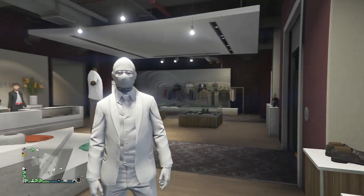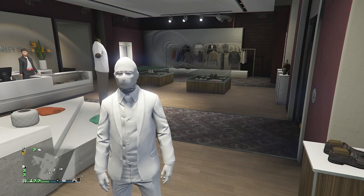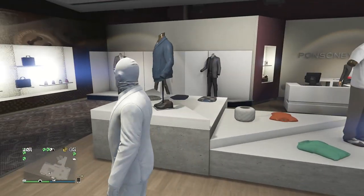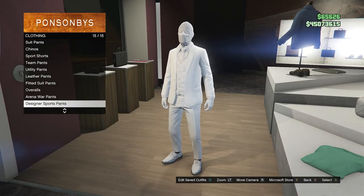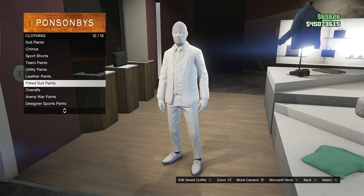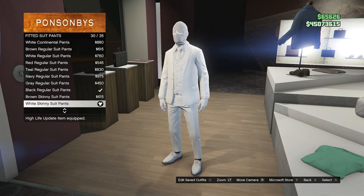After you have the polar smooth fitted open and the white suit vest, go ahead and head over to the pants. Whenever you get to the pants, scroll down to fitted suit pants which will be on slot 12. Click on fitted suit pants and look for the white skinny suit pants, which will be on slot 30.